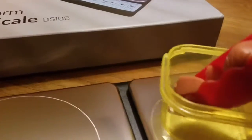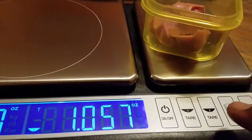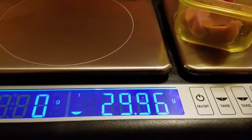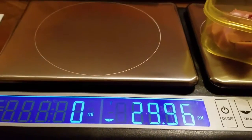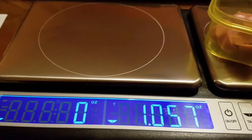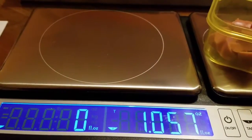I'm going to throw in a couple of hot dogs and try to get it to roughly about two ounces. If you don't want ounces, that's fine — you can change your units. You can go to grams or kilograms, whatever you want. Milliliters for liquids, fluid ounces for liquids, ounces for food — whatever you want. So I'm going to keep it on ounces for right now.